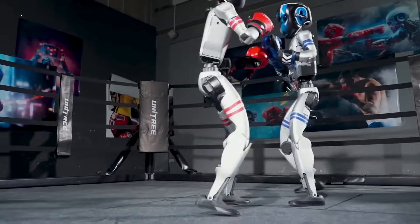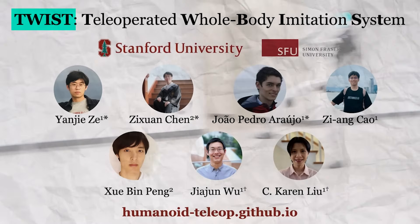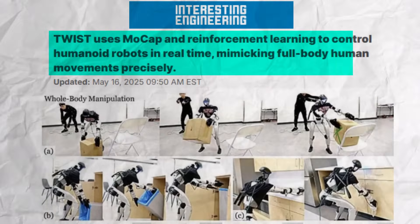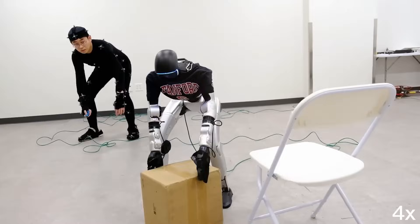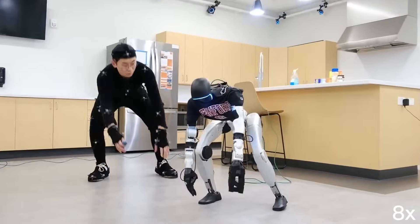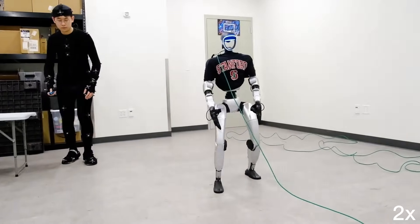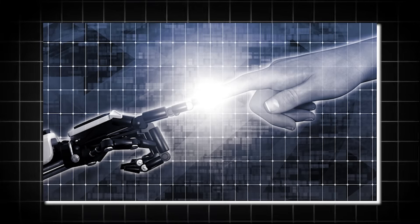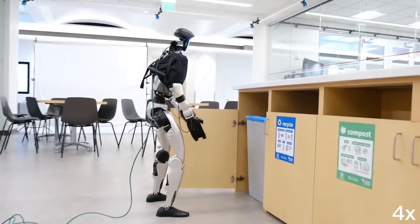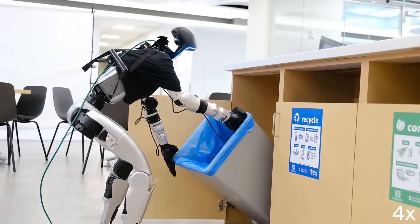While some bots learned to fight, others learned to follow. At Stanford and Simon Fraser University, researchers launched a project called TWIST — a full-body teleoperation system for the G1. With a motion capture suit, the robot mirrors your every move: shoulders, elbows, hips, knees, even toes. No laggy, pre-scripted gestures — just live mapping and imitation learning that filters out human jitter. The demo? A mock kitchen. The G1 opens a door with its elbow, nudges a basket with its foot, lifts boxes using both arms. It's smooth. Creepy smooth.